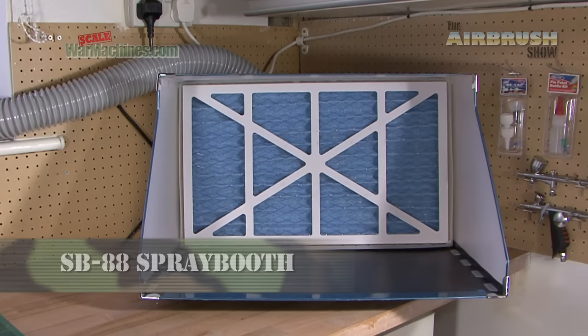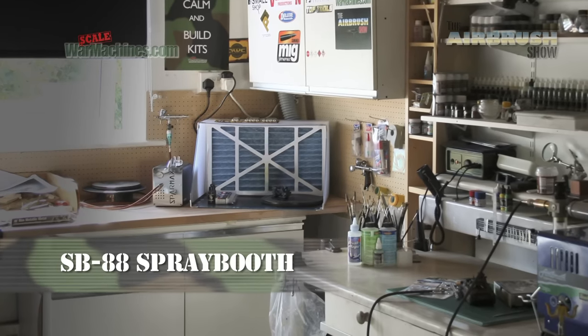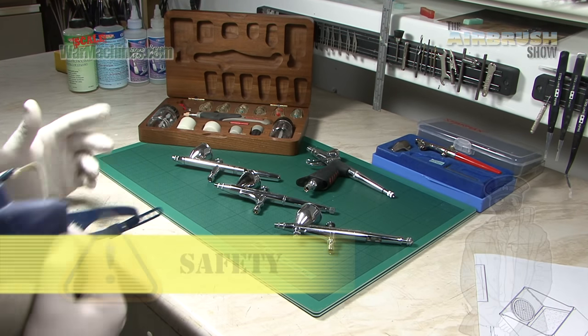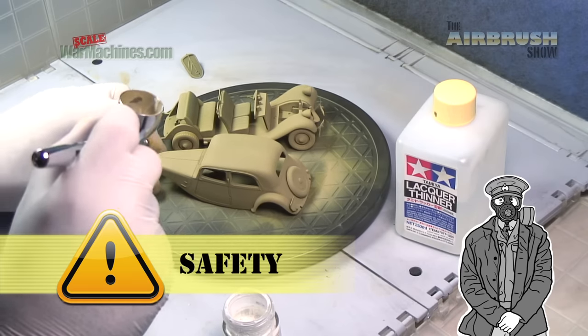For our first show we thought we'd start with something that's really important: safety. An essential bit of kit is a paint extractor. We generally use an extractor plus a face mask, and they're the two best ways to stay safe when you airbrush.